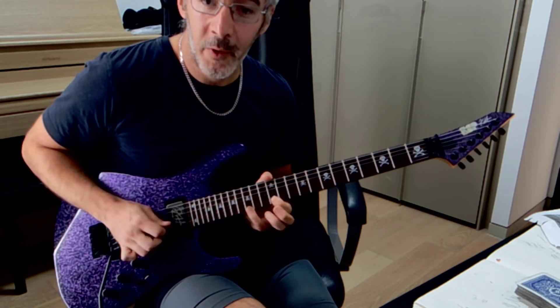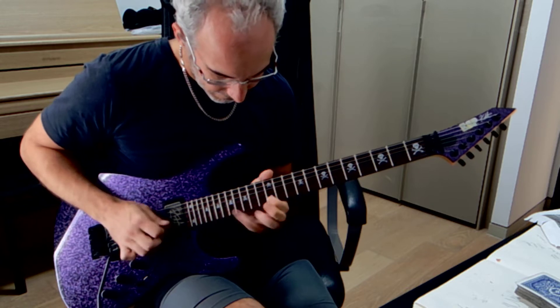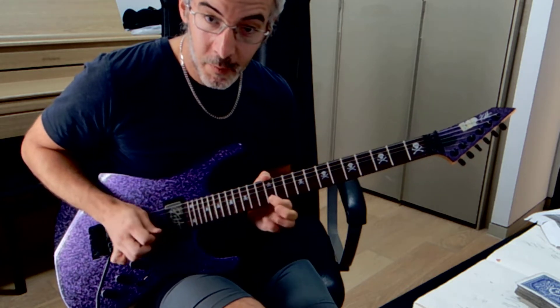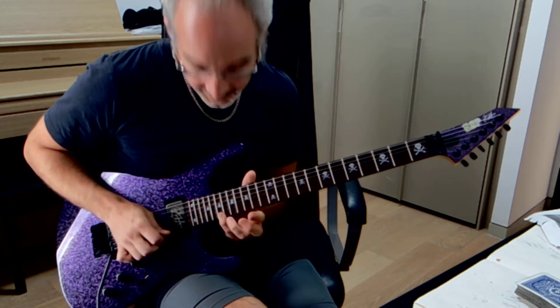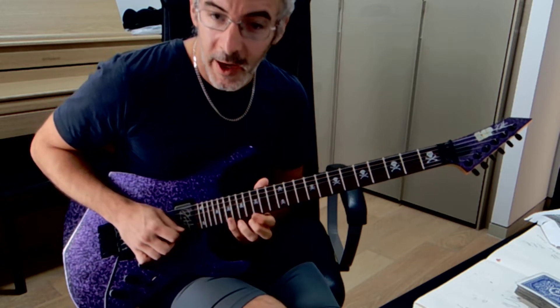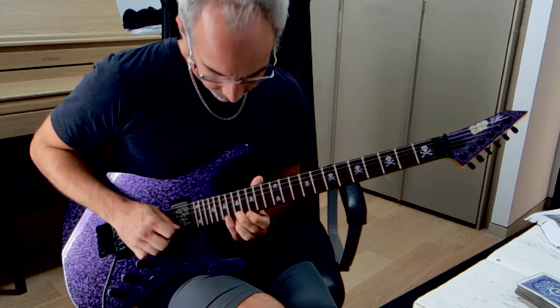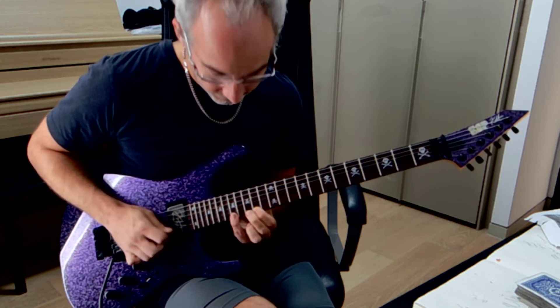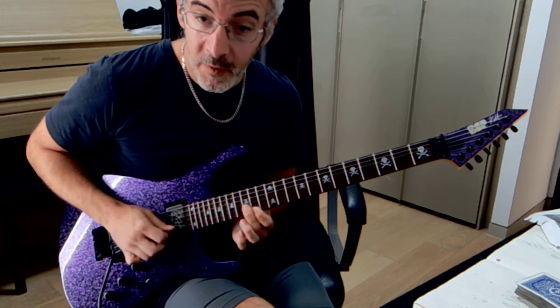The fourth time around you do a 15 pull-off instead of 17. Then you just stop at this point here, and then you slide up to 19 and we're just going to do four notes on each, walking down the scale like that, and then back to 17, 15, B.